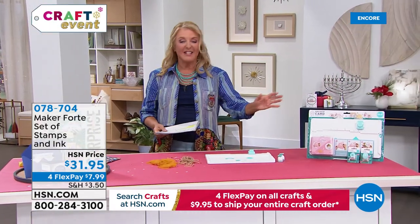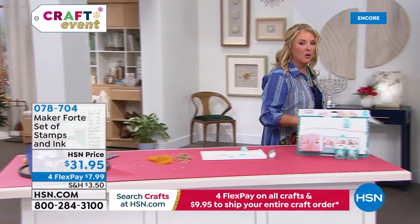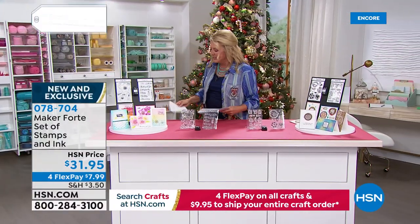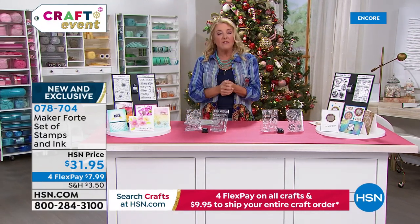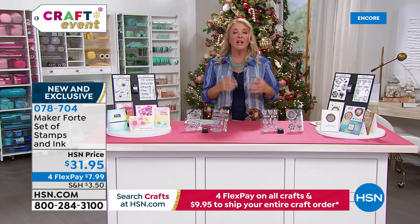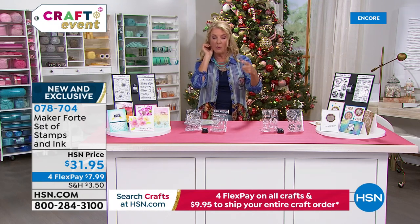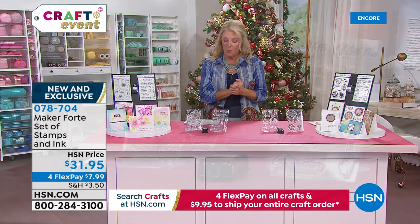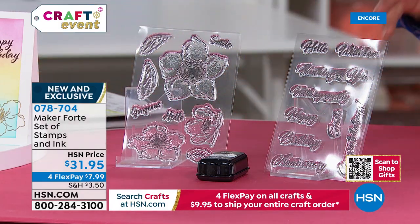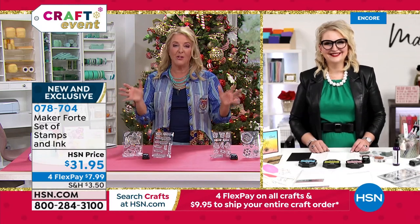I'm very excited to introduce Alexandra from a fabulous company called Maker Forte. This is going to be her introduction on the air tonight, and they produce beautiful stamps — they're so creative and do so much more. I'll be doing my Suzanne Gets Crafty online-only show tonight at 9:30. We have your choice of two different designs: 'Fantastic Floral' and 'Lotta Love.'